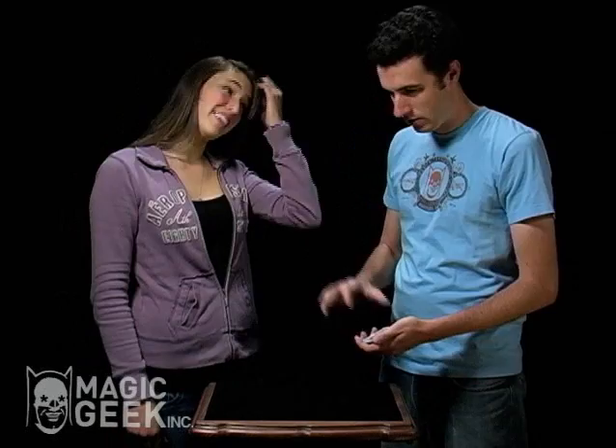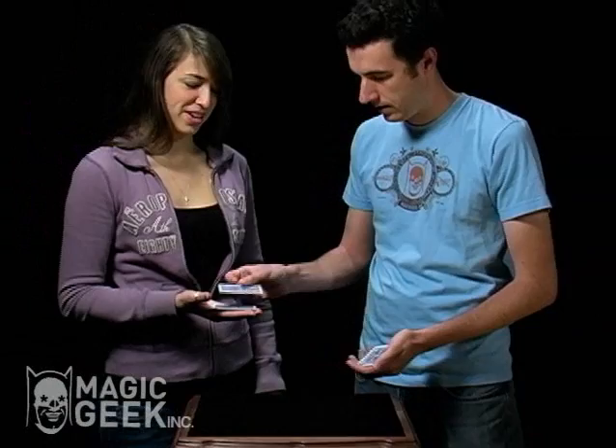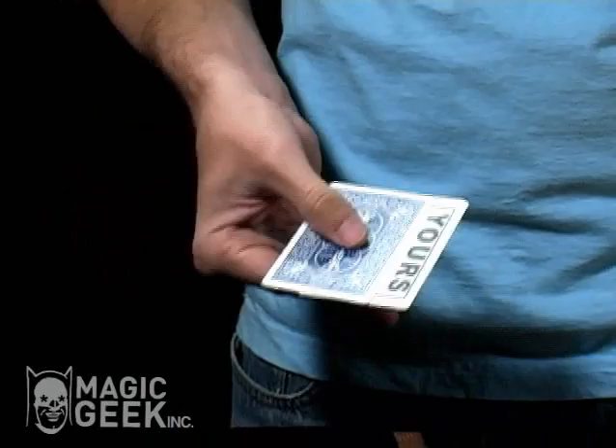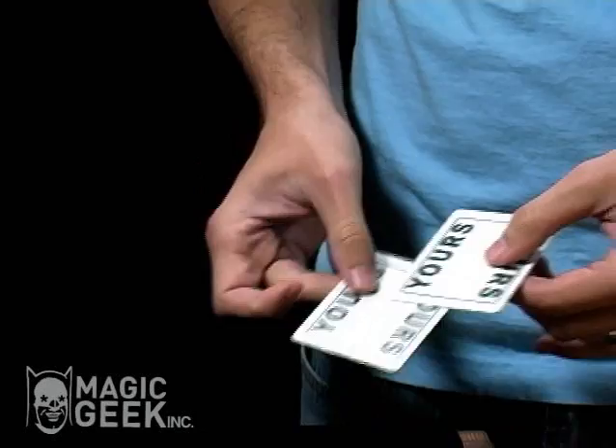Okay, I'll slow it down for you, because that was a little confusing. Watch carefully. This one here is yours — hold on to yours. This one here is also yours. Okay, I'm going to turn one of my cards over so you can see the front and back of mine. Watch — if I shake mine, they become yours. What do I have? Well, you have mine. Show the camera.